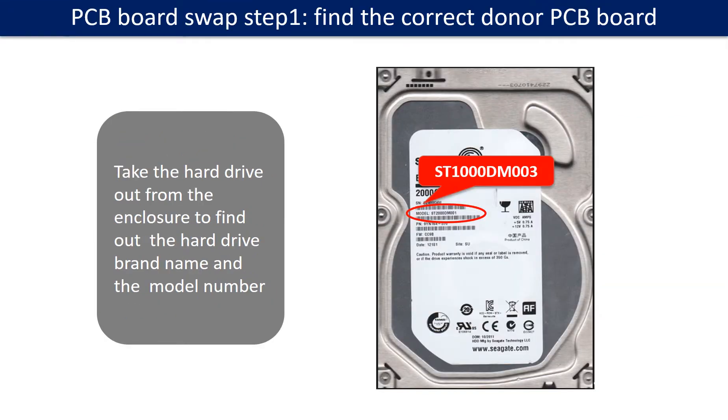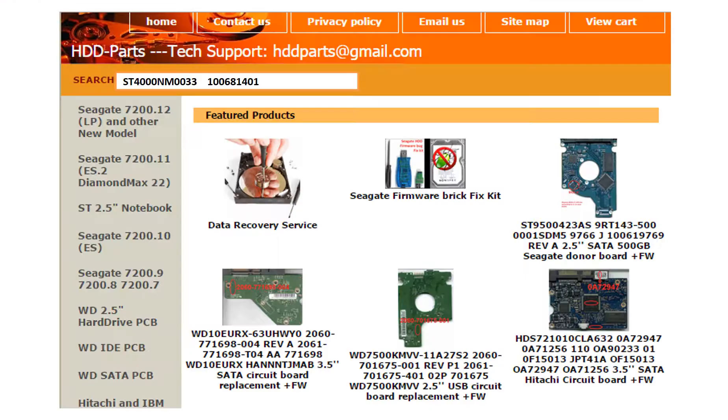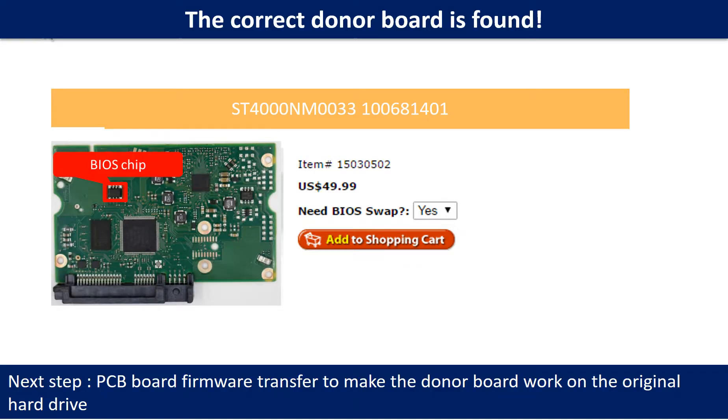PCB board swap step 1: Find out the correct donor PCB board. Locate the hard drive model number on the front of the hard drive label. We use the hard drive model number, PCB board number, PCB board stick number, and CPU number as references to search for the donor PCB board. We found the correct donor PCB board for the hard drive, but this is only the first step.